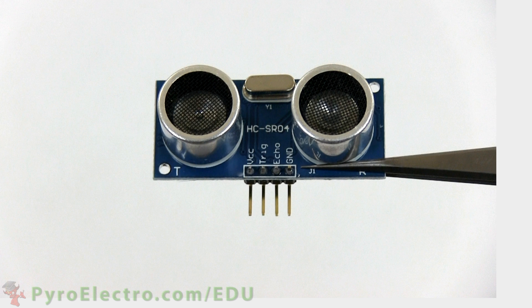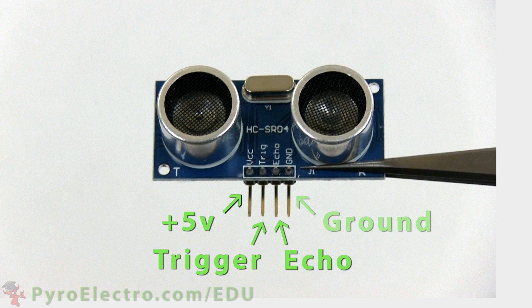The connection to the sensor has four pins: plus 5 volt power, trigger, echo, and ground.